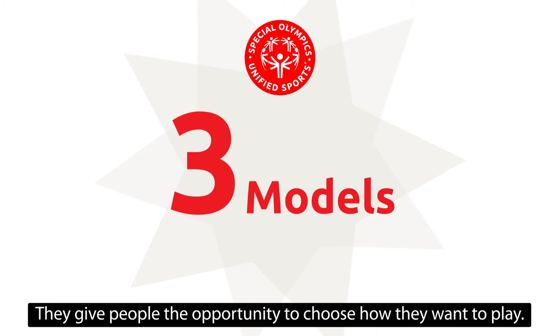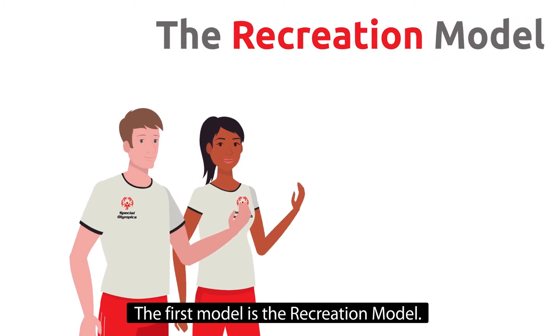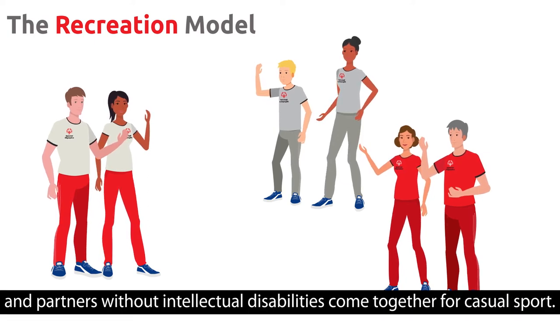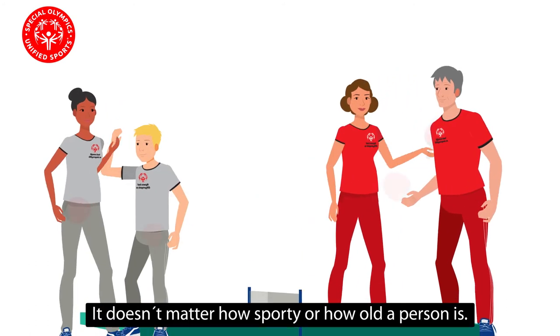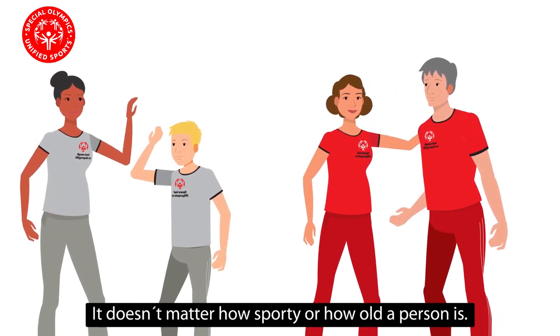The unified sports models give people the opportunity to choose how they want to play. The first model is the recreation model. In the recreation model, athletes with intellectual disabilities and partners without intellectual disabilities come together for casual sport. For example, teams try a new sport. It doesn't matter how sporty or how old a person is.